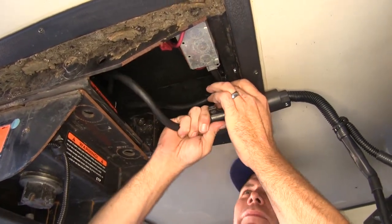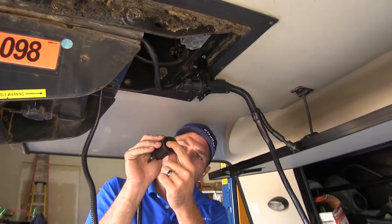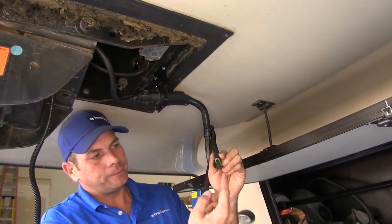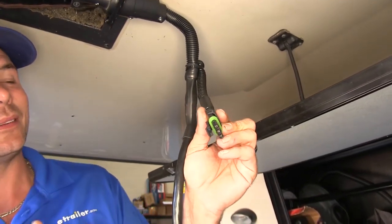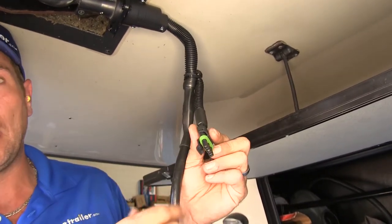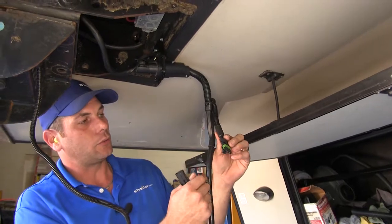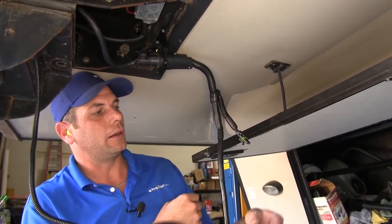This is going to be plugged right in like that, giving us our new plug that we'll plug into our truck just as we normally would. It's spliced in here for the plug that we'll need for our ground, our 12-volt power, and also our brake signal coming from our vehicle. This will also run to the control module, so we're going to run both our breakaway plug and our power, ground, and brake signal plug back to that control module. We'll be splicing in extra wire to get where we need to go.